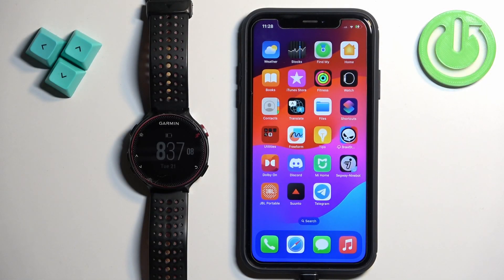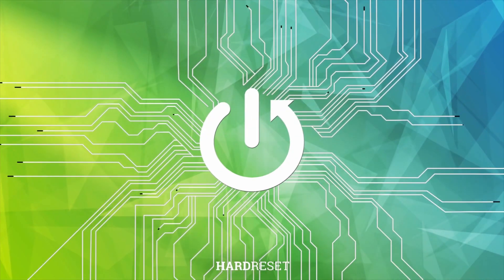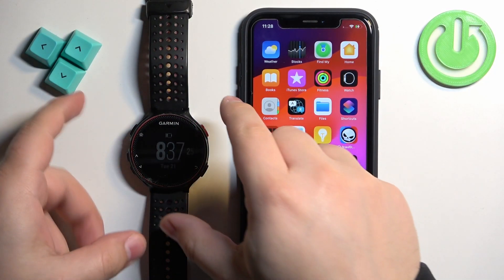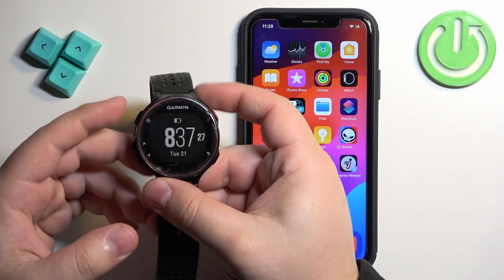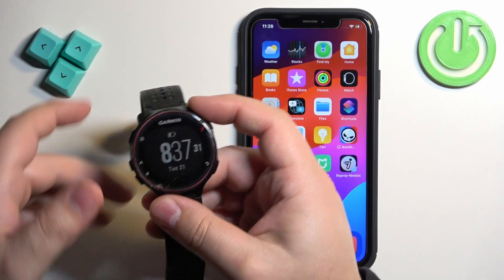Welcome. In front of me I have the Garmin Forerunner 235, and I'm going to show you how to pair this watch with the iPhone. First thing we need to do is turn on our watch, and you can turn it on by pressing and holding the light button. Once you see the Garmin logo on the screen, you can release the button.